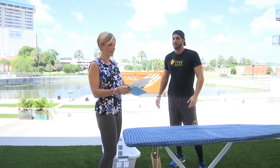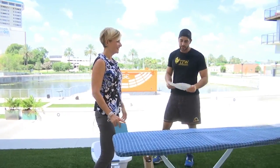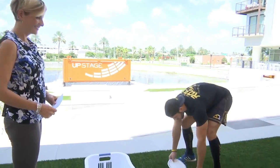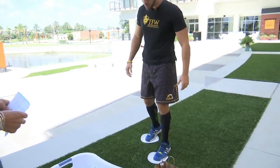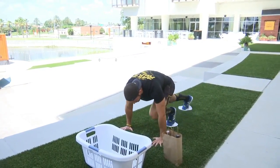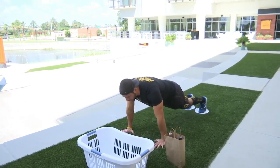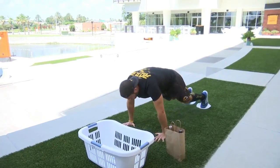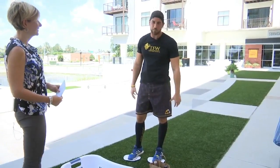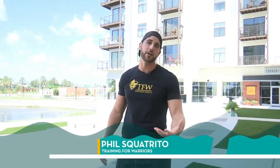I wanted to throw this one in because I've kind of seen things done with paper plates, and we had some in the kitchen. You've got two paper plates — you can use them as furniture movers. You want it on either a carpet or a grass-type surface. Great workout for the core: get down to push-up position, work in mountain climbers to get the heart rate up, do some knee tucks, add some push-ups, and you can even finish with some pikes to really rock your core.